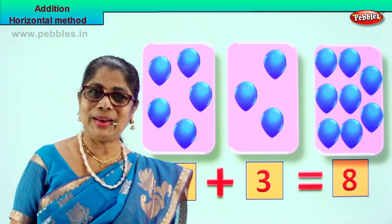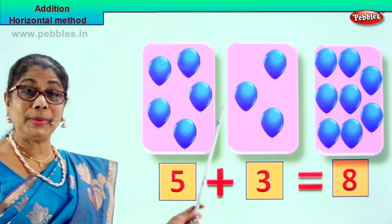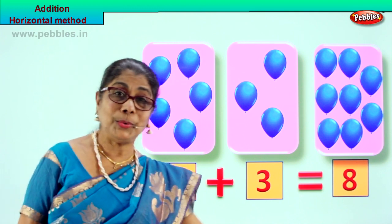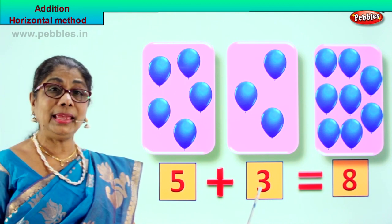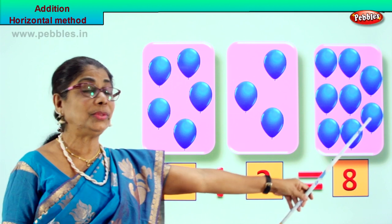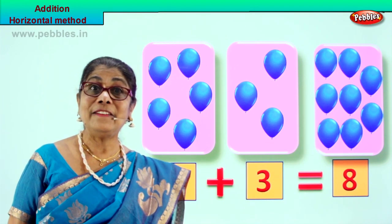You learned it, you liked it! It's very interesting. You count the numbers, put in the box, count the numbers, put in the box, now add all together: five plus three equal to eight. Let's check: one, two, three, four, five, six, seven, eight. Very good!